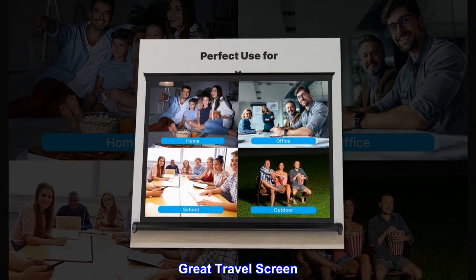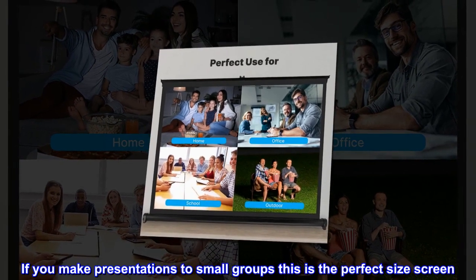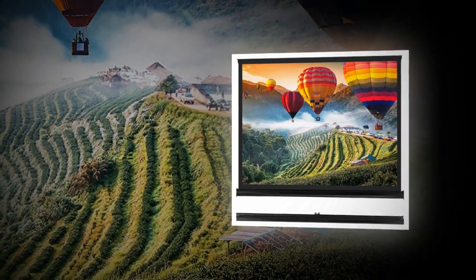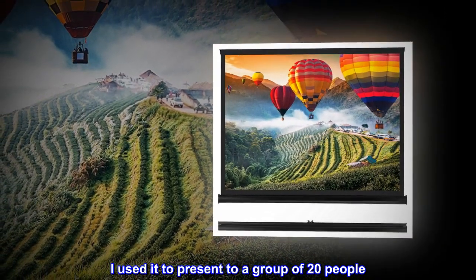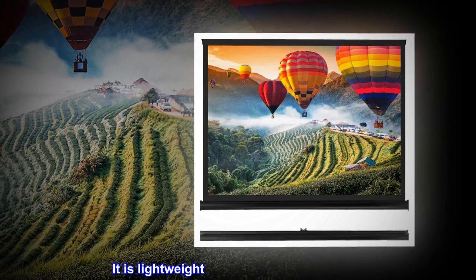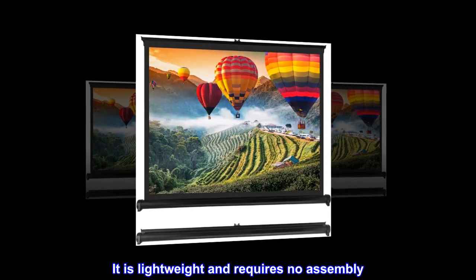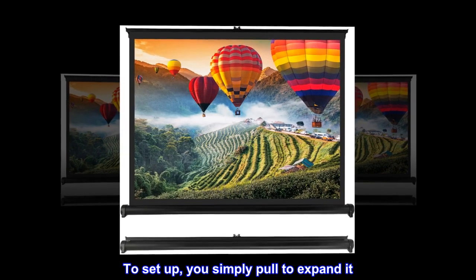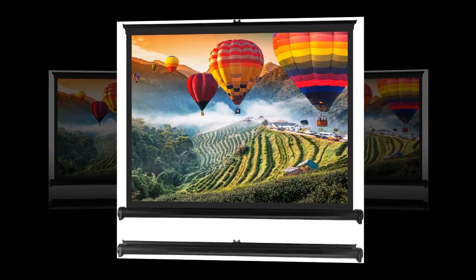Great travel screen. If you make presentations to small groups, this is the perfect size screen. I used it to present to a group of 20 people. It is lightweight and requires no assembly. To set up, you simply pull to expand it. It is easy to collapse.